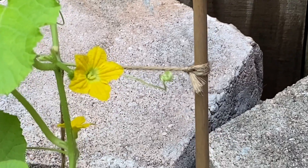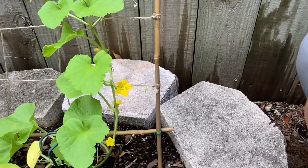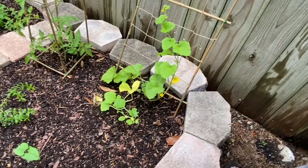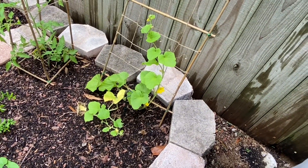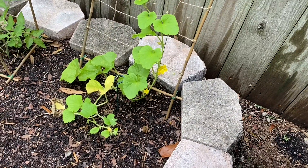There you go. I'm just going to leave that, and eventually what should happen is it should get pollinated. It's going to close and hopefully the fruit will start to grow.